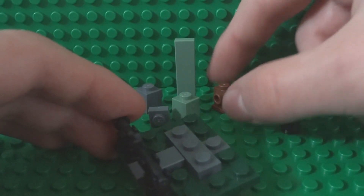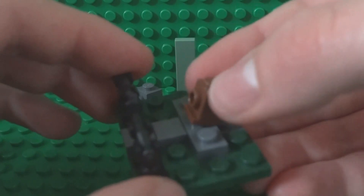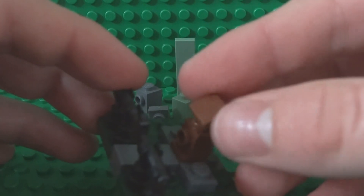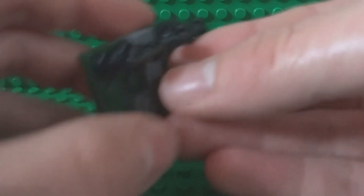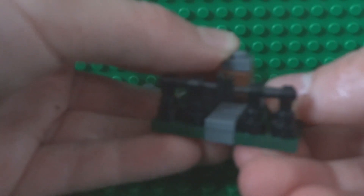For the middle section, take your 1x1 brick with the stud on the side and place it just here, then cover that up with a brown 1x1 tile — that's the door of your haunted house. On top of that you can place your 1x1 dark grey tile just there.